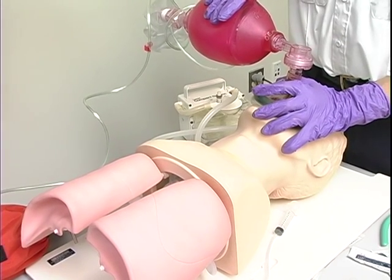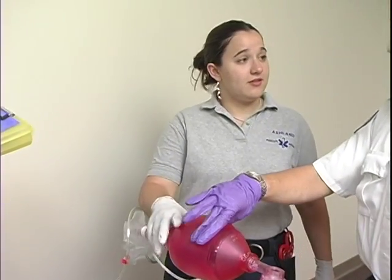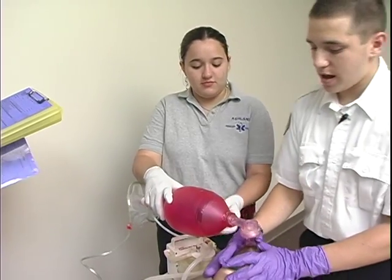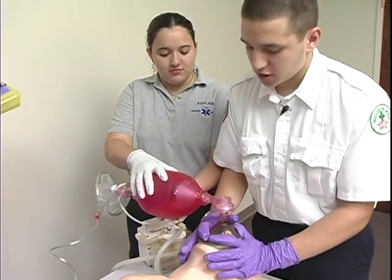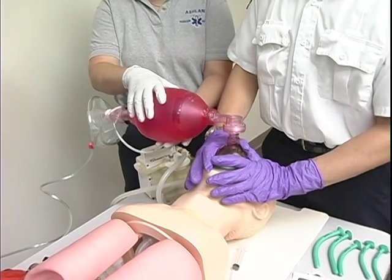An EMT assistant has arrived. Please take this and ventilate 10 to 12 times per minute, while I head tilt, chin lift, open the airway and maintain a tight mask to face seal.